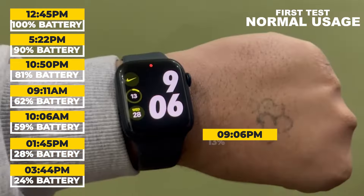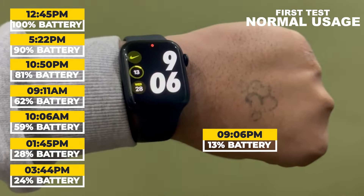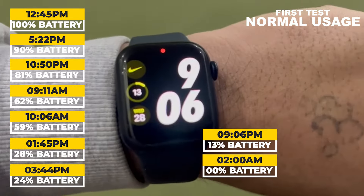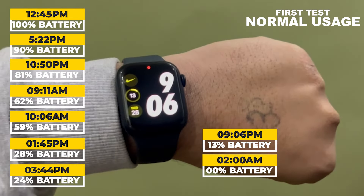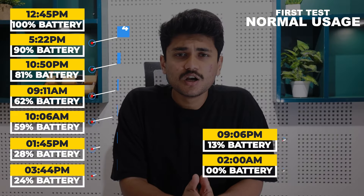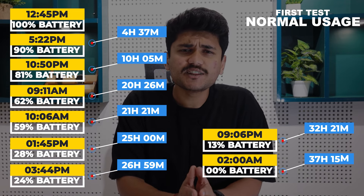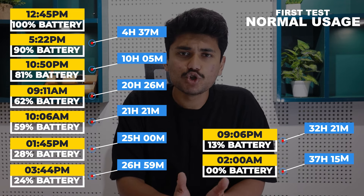Later, at 9:06 pm, I checked the battery level again and it was at 13%. I went to bed and when I woke up in the morning, the battery level had reached zero — the watch shut down around 6 am due to low battery. Calculating the total time, the battery provided approximately 37 hours of backup after a full charge, which is quite impressive for an Apple Watch.